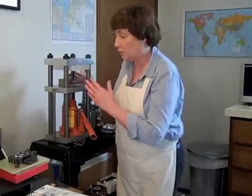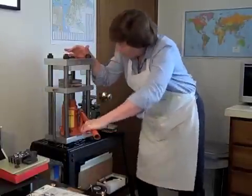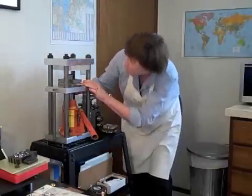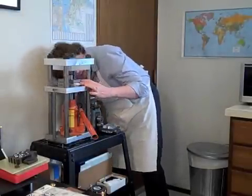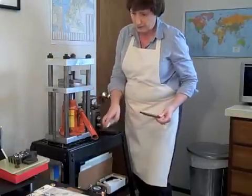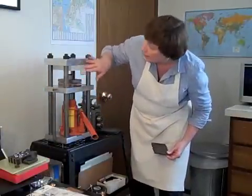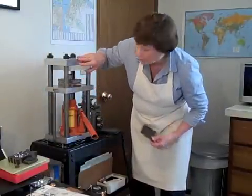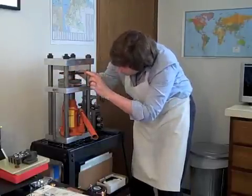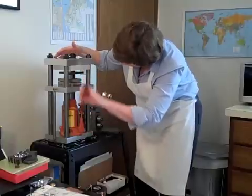Therefore it won't shift or come out. I'm going to go ahead and check my centering on this tool, checking it from multiple sides to make sure I've got it dead center. Then, to keep the cutting tool from cracking the acrylic spacer, I'm going to put a piece of steel on top of the cutting die, and that will distribute the pressure when I pump it up.